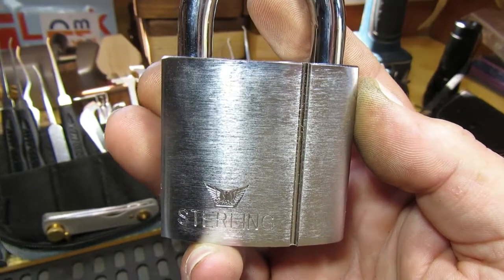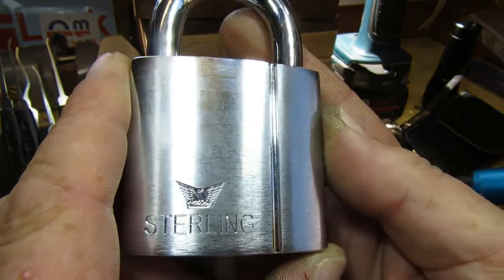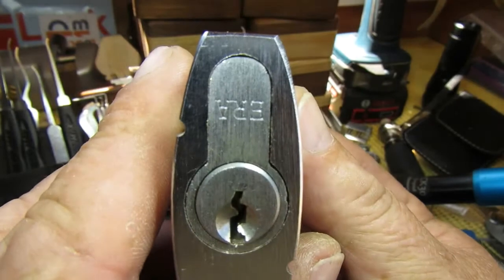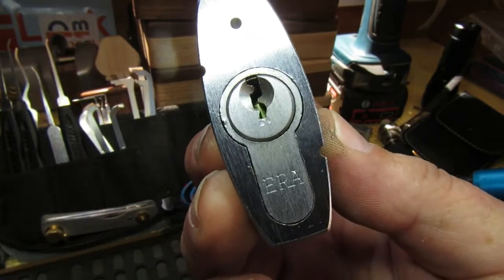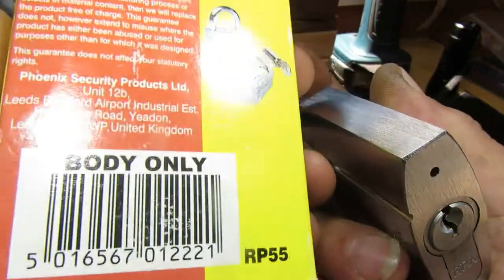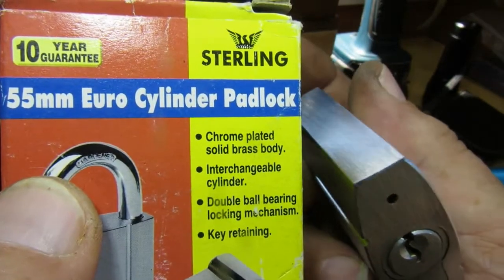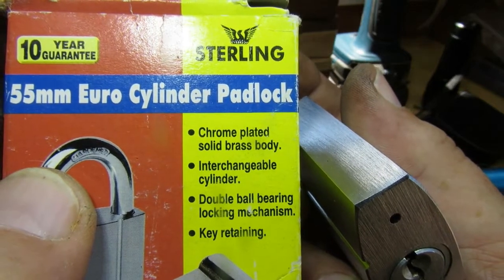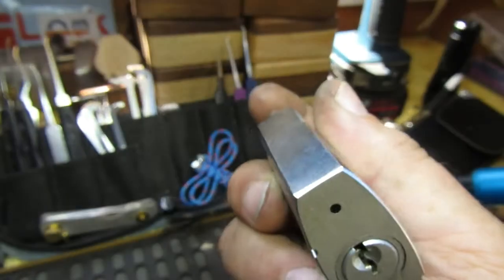Hello again everybody, welcome back. Today we have this 55mm sterling Euro cylinder padlock with an ERA cylinder in it. I've managed to get a batch of these — body only. It's quite a nice solid heavy padlock, chrome plated solid brass body, interchangeable cylinders, double ball bearings, and it is key retaining.